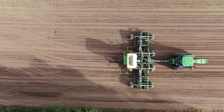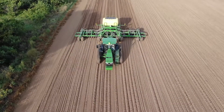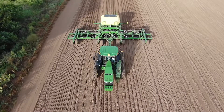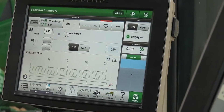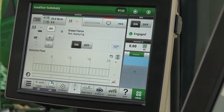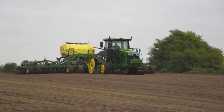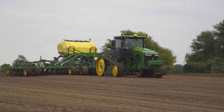No two fields are the same, creating the need for you to customize your seed placement to the varying soil types across your land. TrueSet in-cab downforce control allows you to adjust your downforce on your Gen 4 display, meaning your seed depth will be more consistent throughout your fields, leading to more uniform emergence down the road.